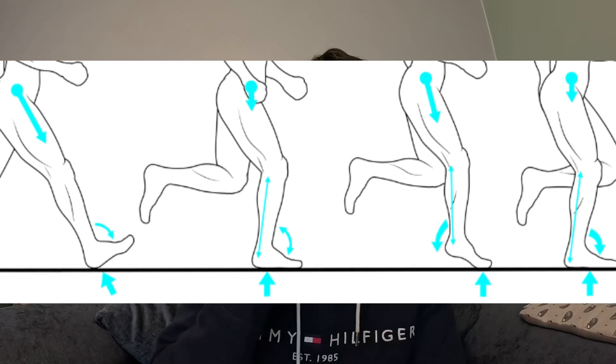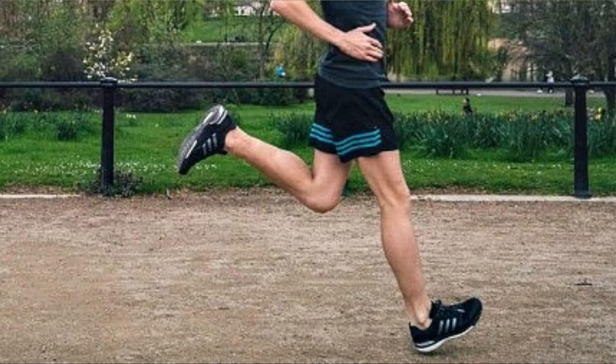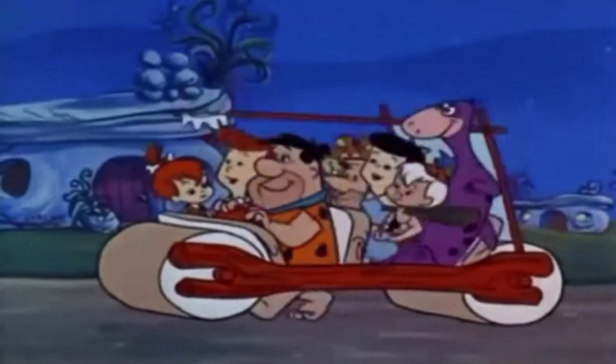Another issue, which again I discussed in detail in episode 1, is landing on a heel increases ground contact time — so time spent in contact with the floor — which significantly slows you down over a number of strides. And your foot lands further ahead of your body, causing a net braking force acting against the direction you're running.